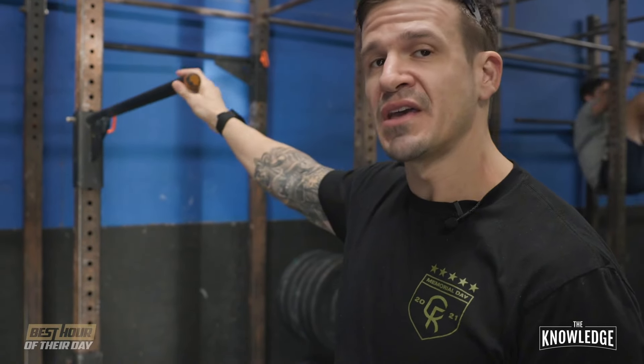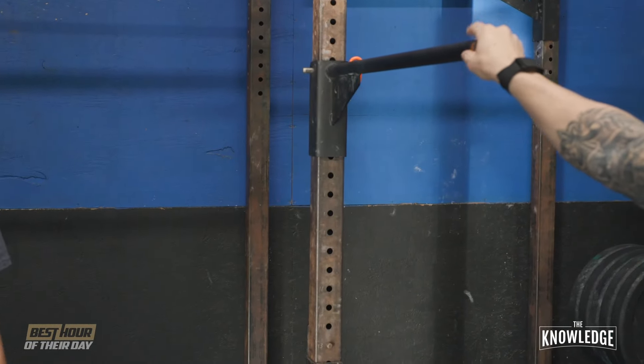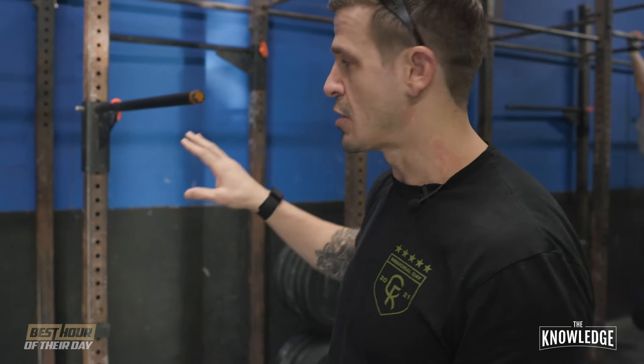Rogue makes these what they're called kids pull-up bars, so if you're searching on Rogue, that's where you would find it. You can put full-grown people on here — we do it all the time. This is a great substitute for bar muscle-ups for a couple reasons: I can avoid bands and boxes and I can largely keep the athlete on the ground, which is the safest way to go about that.